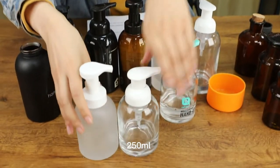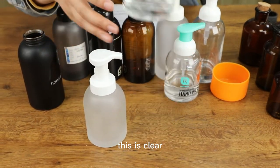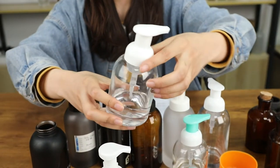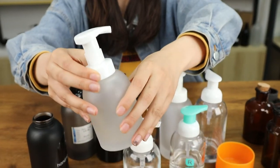In 250 ml, this one is clear and this one is frosted.